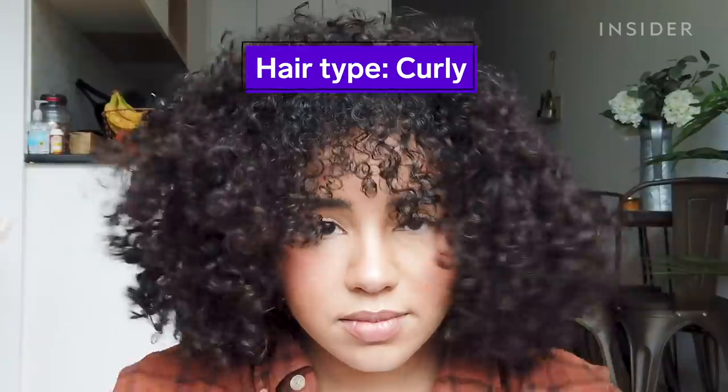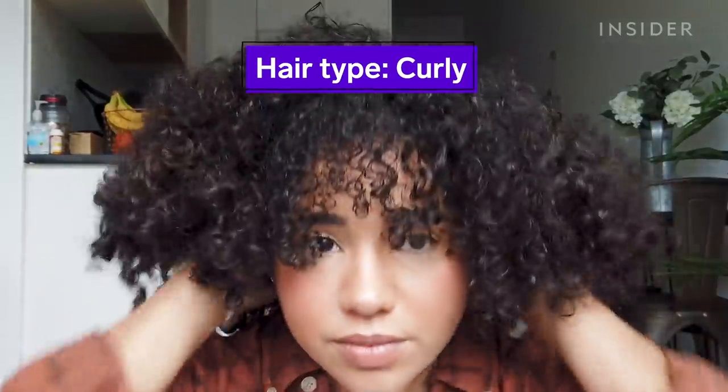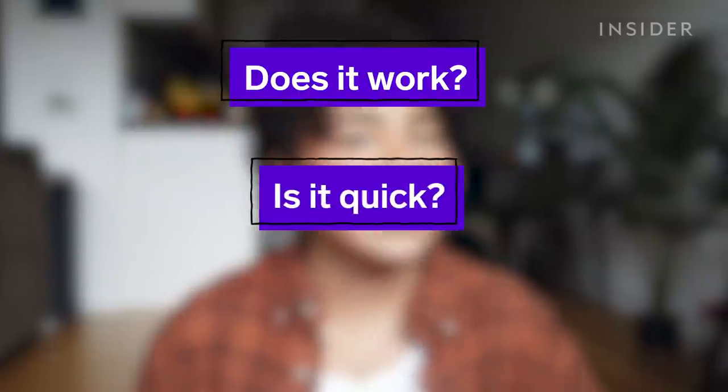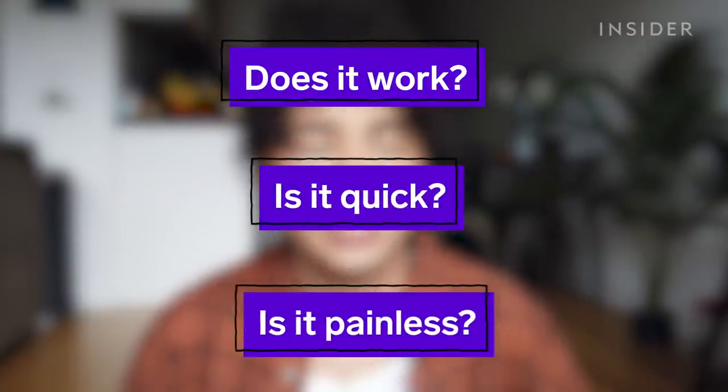The box says that you can use this on wet or dry hair, so I figured we'd split the hair down the middle and do one side wet and the other side dry. I'm going to be testing this detangler on how well it detangles, how quickly it detangles, and how painlessly it detangles.